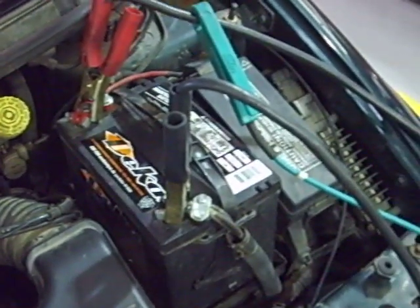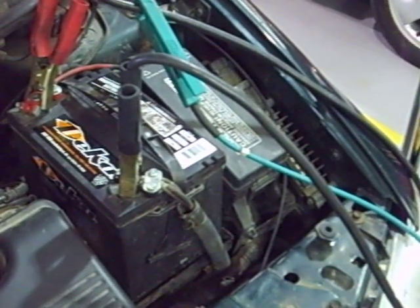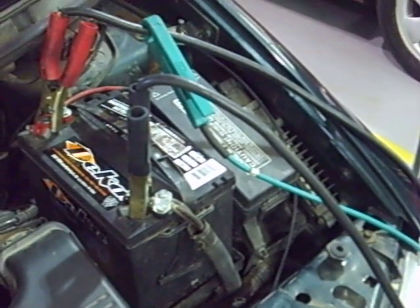This battery passed, but barely. If it doesn't pass — if it falls below 9.6 volts — the battery is either undercharged or it's bad. We would charge the battery back up and test it again to make sure.